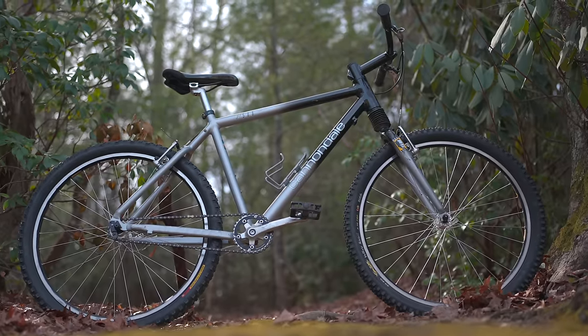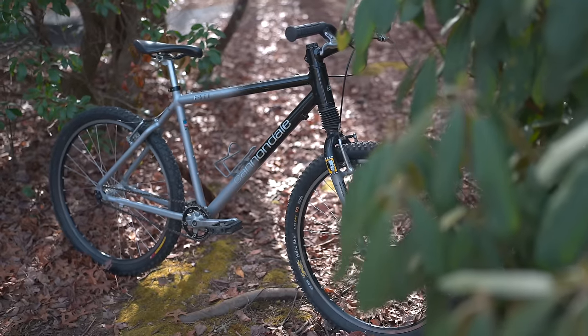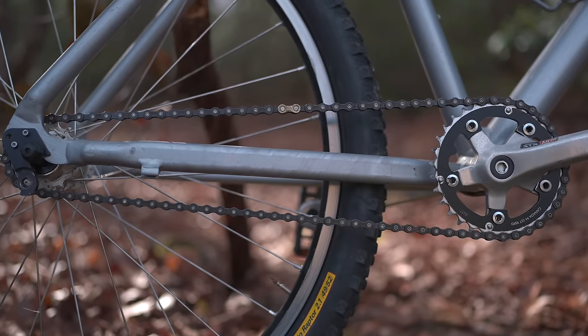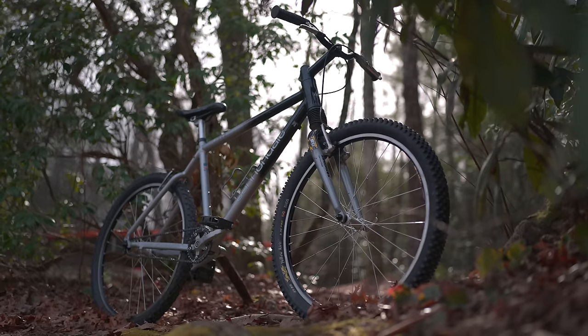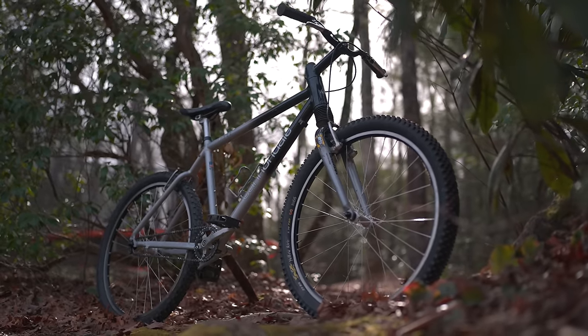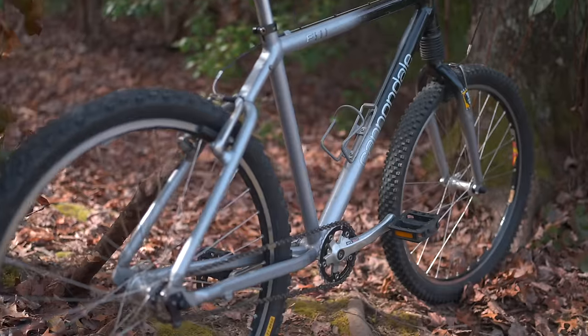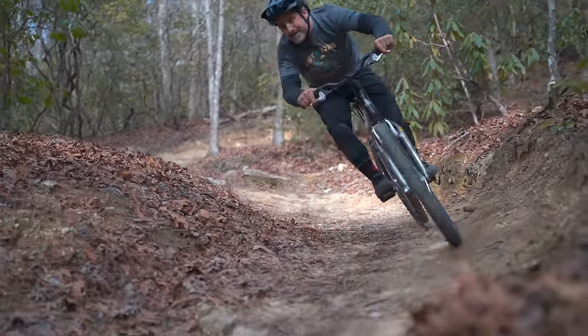So where did I get this Cannondale F500? Facebook Marketplace, of course — it only cost me a hundred dollars. Somewhere along the line it was converted to single speed; maybe someday I'll put some period correct parts on it and restore it. Modifications aside, the previous owner took really good care of this head shock — it seems like it might have even been recently serviced. It works really smoothly, and it was a great example for this video.